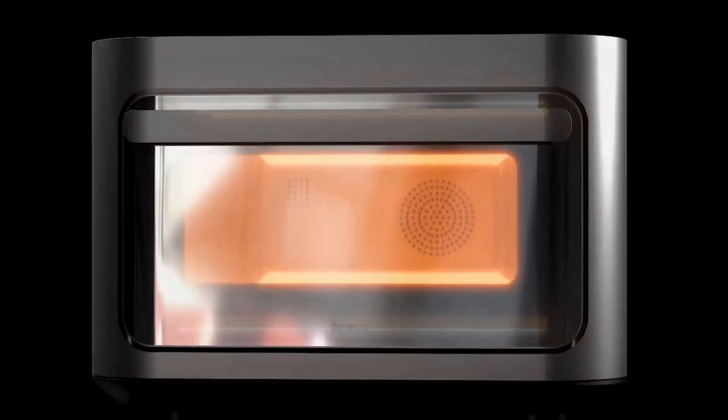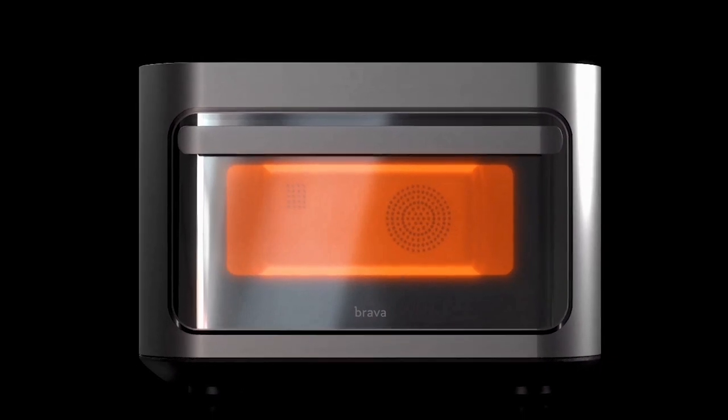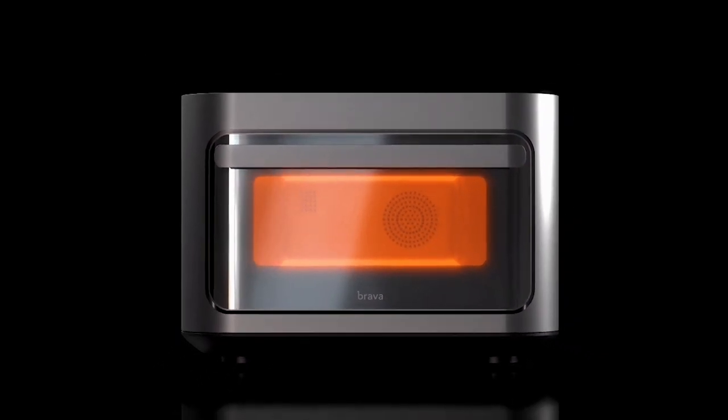The Brava smart oven is a countertop oven that uses powerful forces of light to air fry, cook, bake, broil, sear, dehydrate, and reheat food. What I really like about the Brava is that it's not only incredibly powerful and fast, but also very precise — meaning you can cook multiple ingredients at different temperatures at the same time.